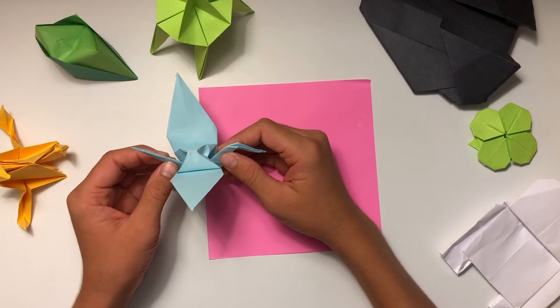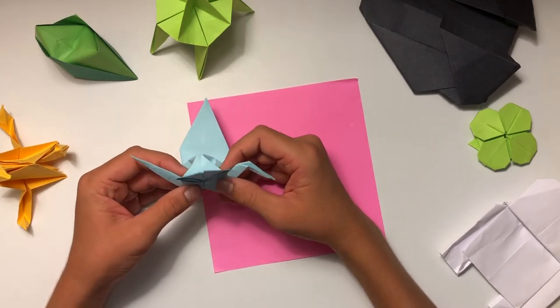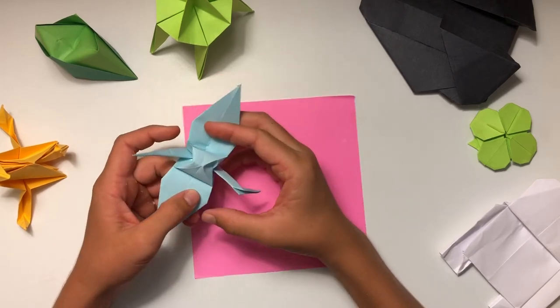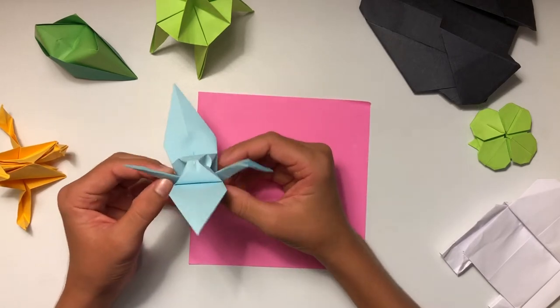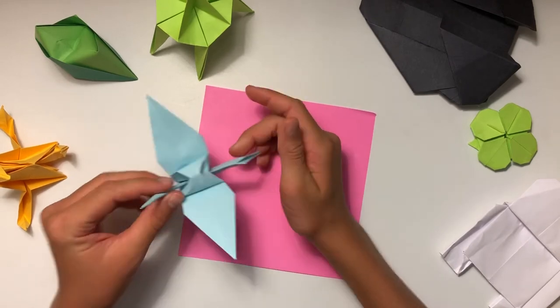The origami paper crane was invented by Sadako Sasaki, and back then it was a belief that if you folded a thousand of these then you could get one wish. That's just a belief, and now I'm going to teach you guys how to fold one of the most original origami things.